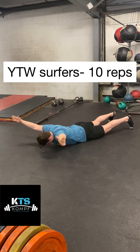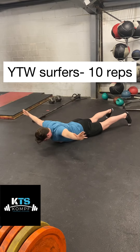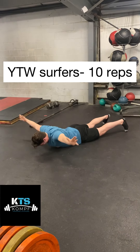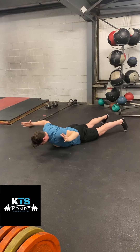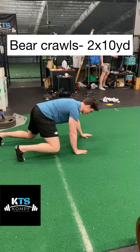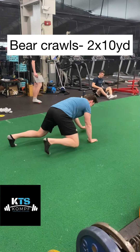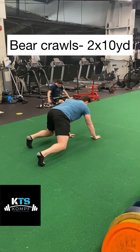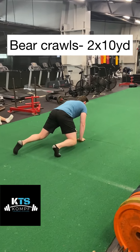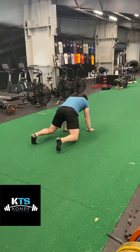Then shift to a W — elbows bent, elbows slightly below shoulder level, again just trying to squeeze your shoulder blades as hard as you can. Then go right into a YTW surfer, going through each rep 10 times, going from a Y to a T to a W and then right back to a Y. Then go into the bear crawl — abs braced and tight, stepping with opposite arm opposite leg, keeping my knee about an inch away from the ground the whole time, taking small steps. I don't want my knees to overlap with my hands, keeping my lower back and abs as stable as possible, almost like I have a cup of coffee on my lower back.